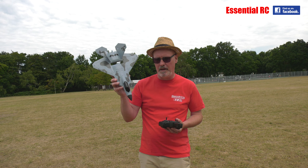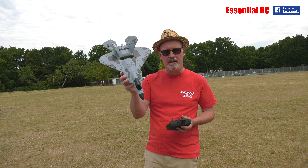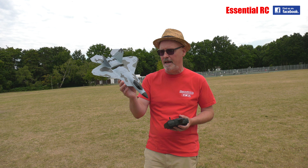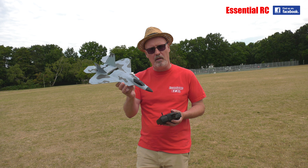There we go — the XK A180 F22A Raptor. Really, really stable actually, and a lot of fun in the wind. You can really slow it down, and the stabilization really counteracts the little gusts that you'd get.